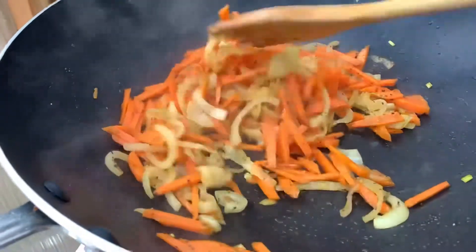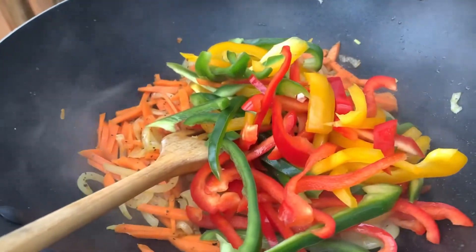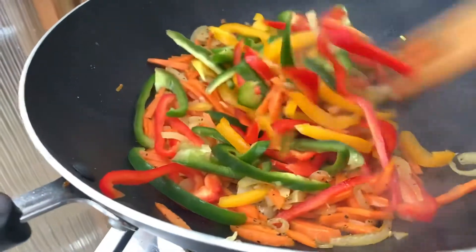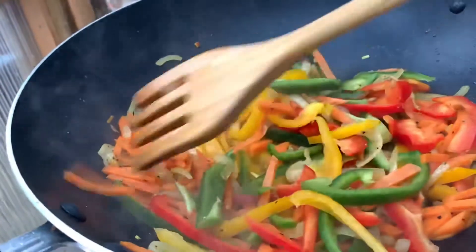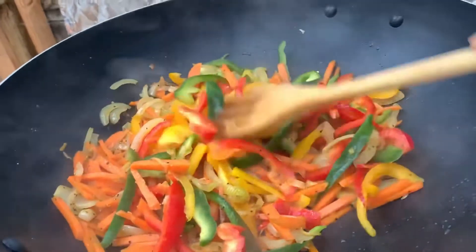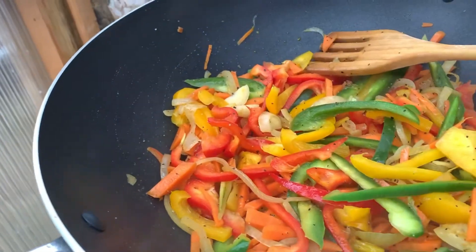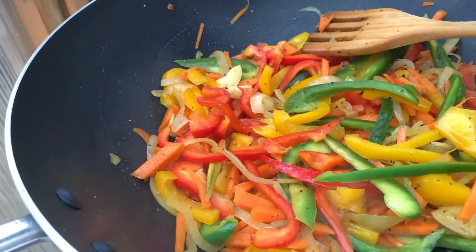Now I will add my mixed bell pepper. Look at the color, guys — it's nice! You can taste and adjust; my salt is okay so I'll leave it. Maybe I'll add more pepper. Now I'll add the vinegar — three tablespoons of vinegar.